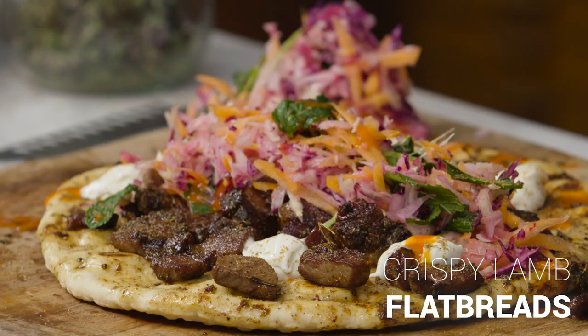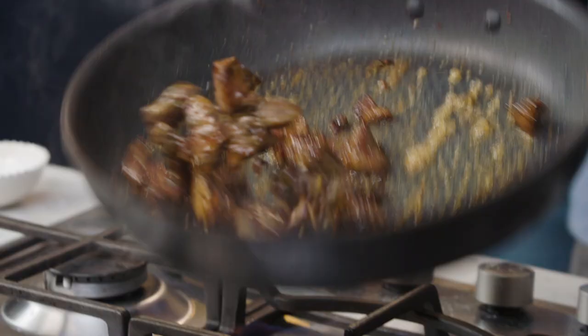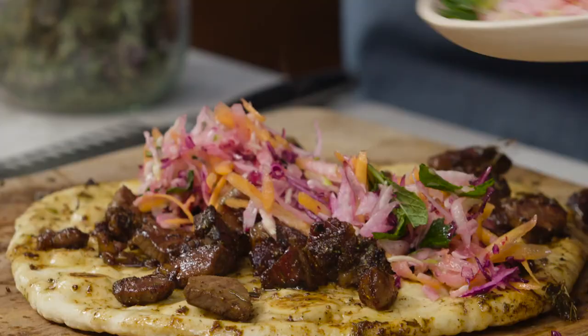Hi guys, hope you're well. I'm going to show you how to make the most delicious crispy lamb flatbreads with a rainbow slaw. We're celebrating leftover lamb, and actually you could use any leftover roasted meats. So let's do this.